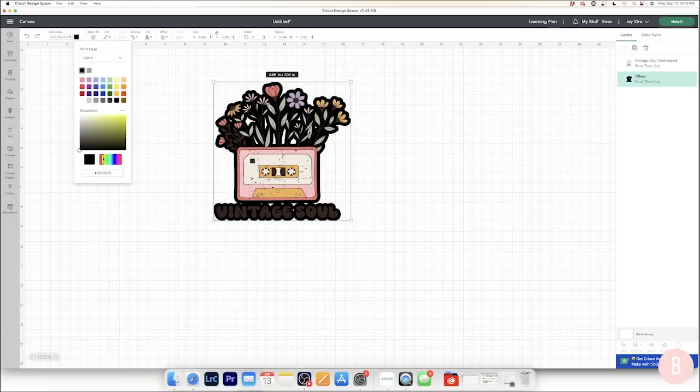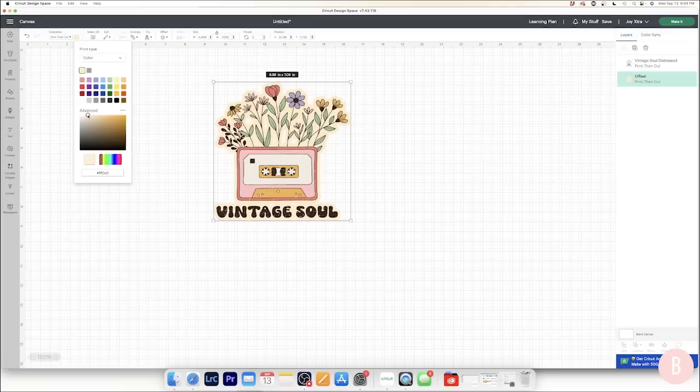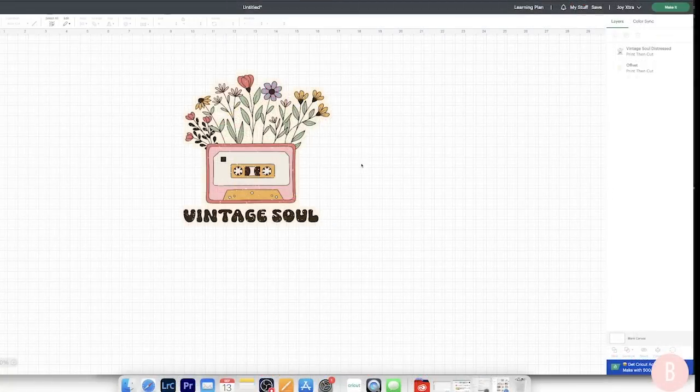I want to pick an off-white color rather than pure white, that way it fits with the image a little bit better. I could go to advanced and search for something like a cream. My shirt is cream, so I just want it to not be stark white but also not perfectly match the shirt. I think that looks about right. The next and most important thing is to select both layers, come down to the very bottom, and select 'flatten.' This is super important because now you've essentially created one image, and your Cricut will cut around that border.